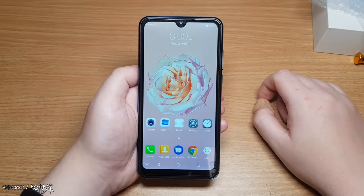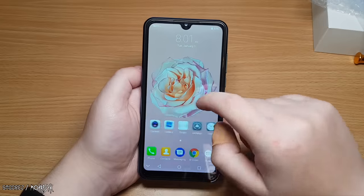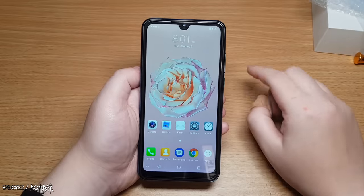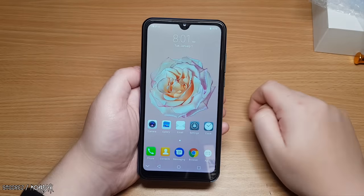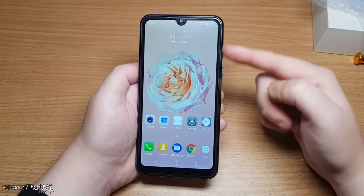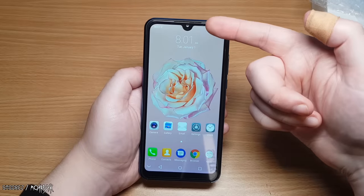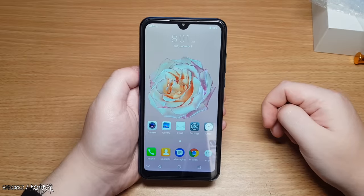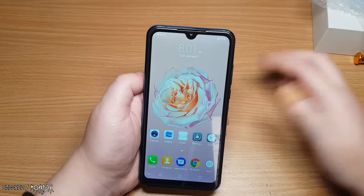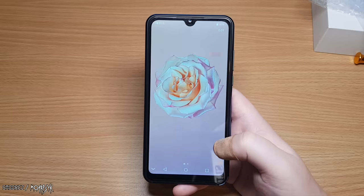We get a nice rose on the lock screen, which is cool, and you can just infinitely scroll. There's the teardrop, but we get a pretty big chin as well as really thick side bezels. At least it has that gimmick. The earpiece grill is there, so it's probably only going to be a tiny speaker. Let's have a look through the menus.